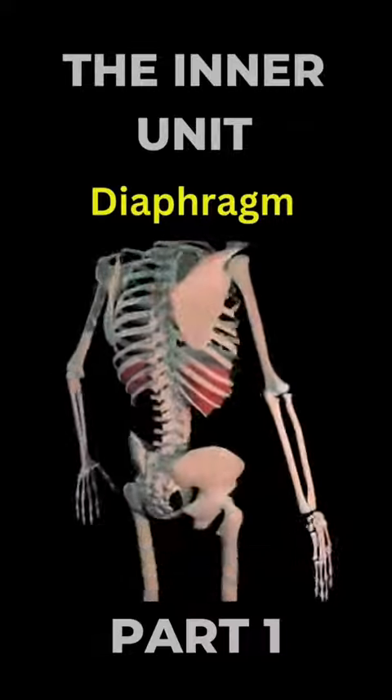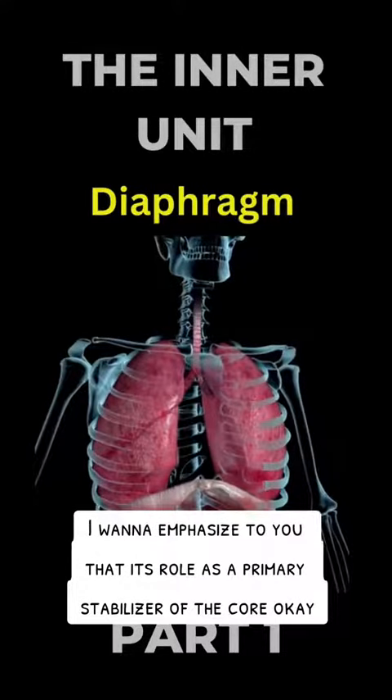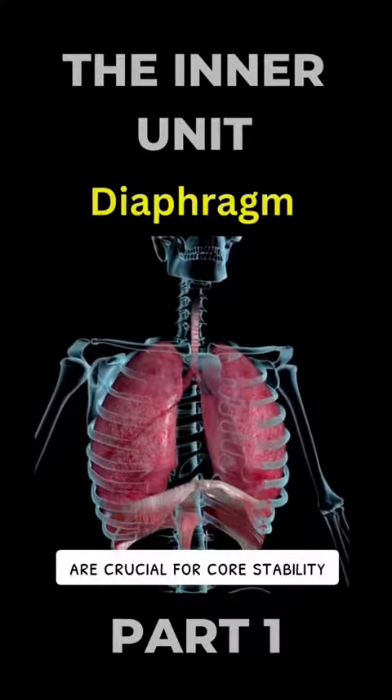The diaphragm — it's not just a respiratory muscle. I want to emphasise its role as a primary stabiliser of the core. Proper breathing patterns and diaphragmatic control are crucial for core stability.